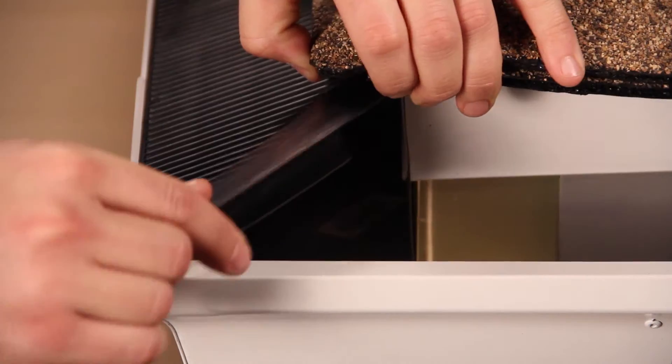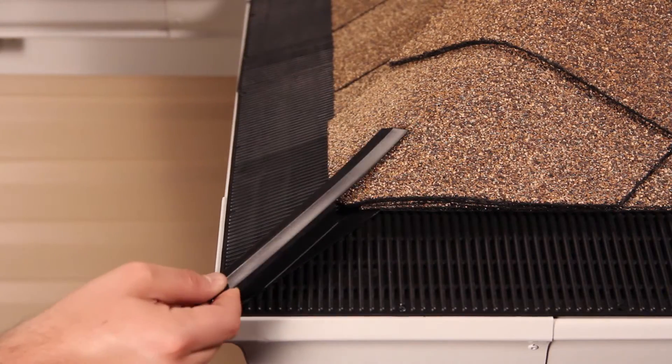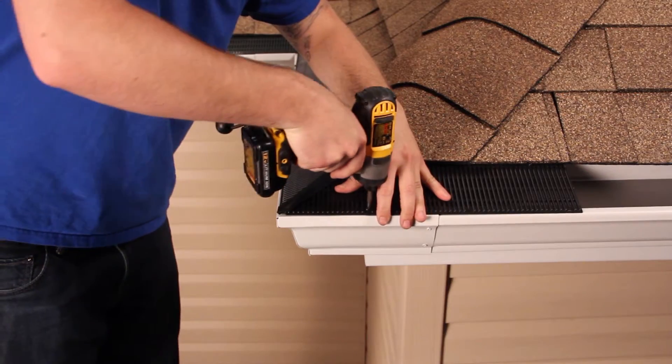Take your miter connector, slide it under the ridge cap, and if you need to, you can trim the end of the miter for an easier fit. Now slide the guard into place and fasten it to the gutter.